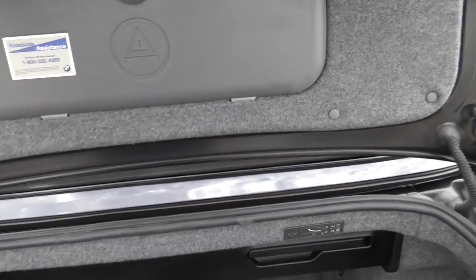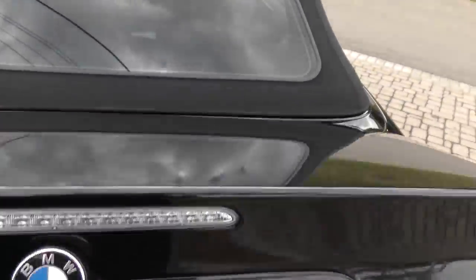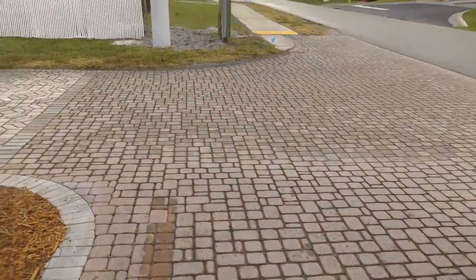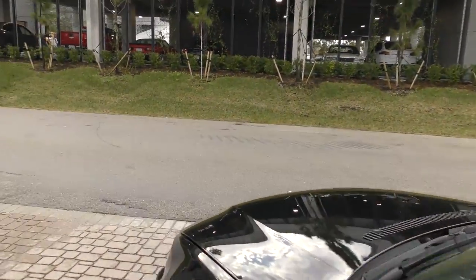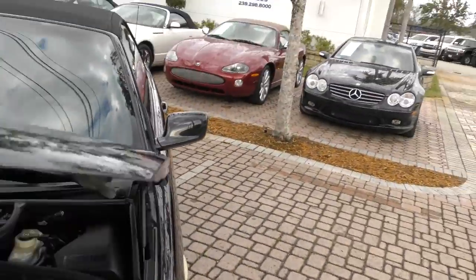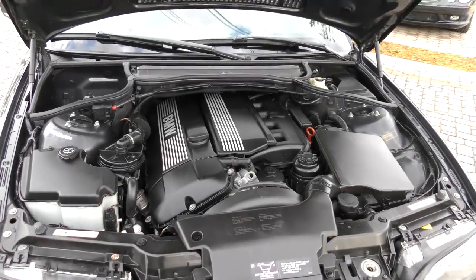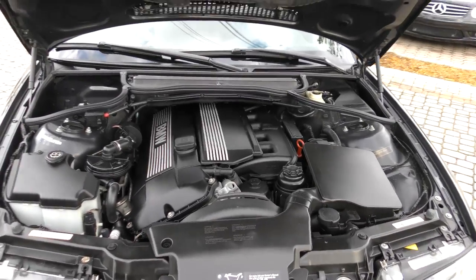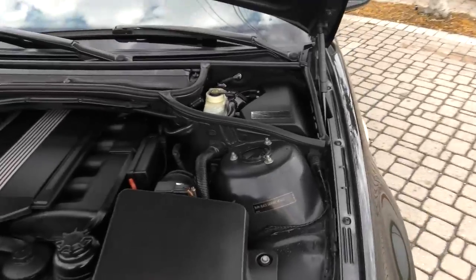He ended up trading it for a 2012 or 2013 335 — his wife wanted more modern features. Let's have a look under the hood, which is what's really special about these cars beyond the normal 330. Here is what looks like a traditional M54 inline-6, which is one of the best inline-6 engines that BMW ever made.